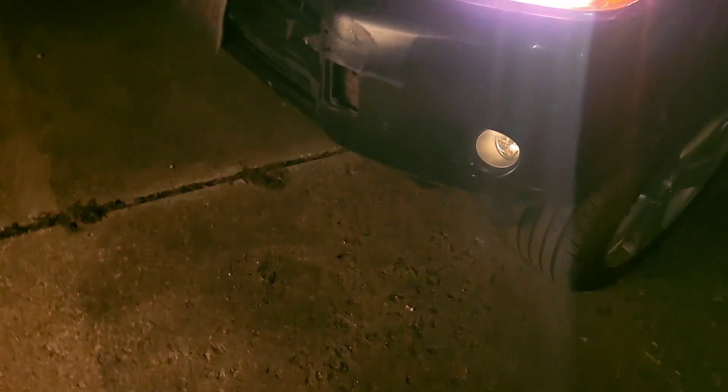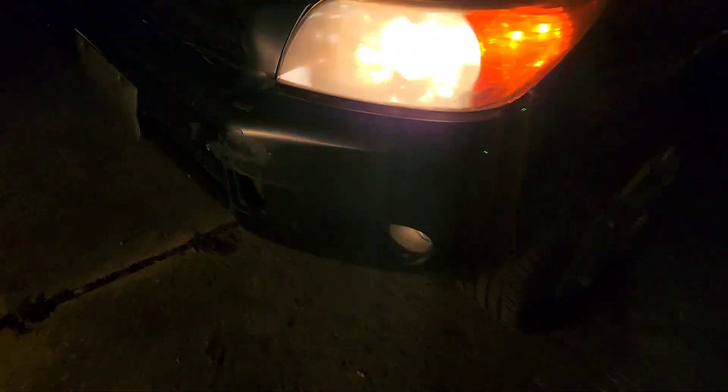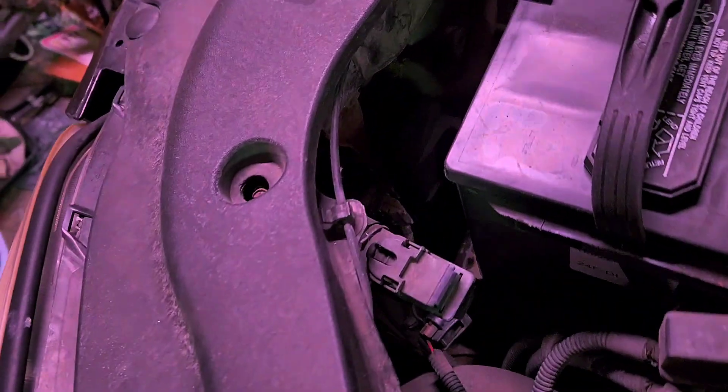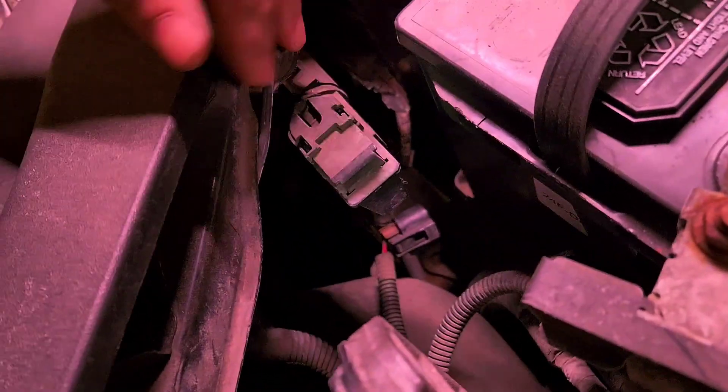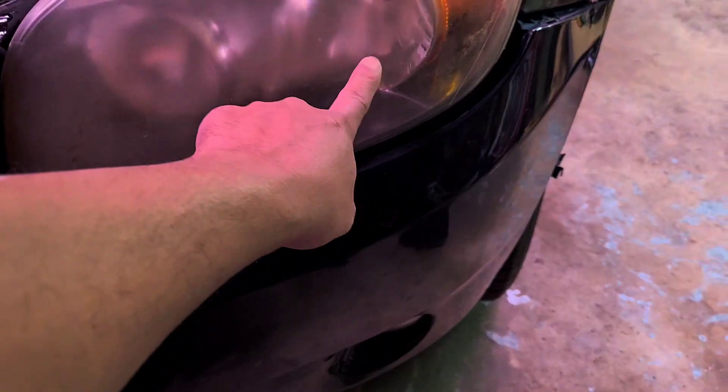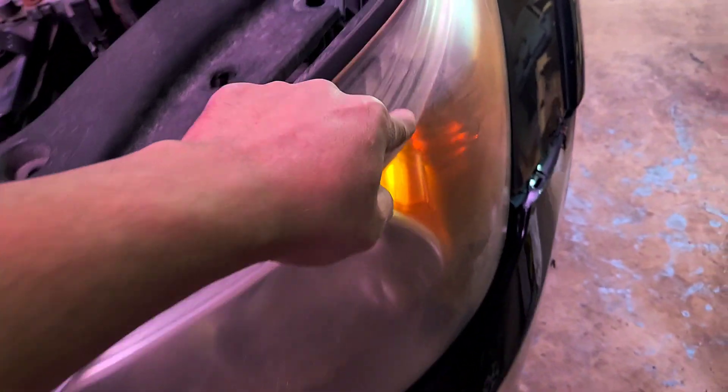Ok so something's wrong. Ok so I found a problem — I got the wrong side. I got this side, but this is the main headlight right here, so I've got to go right here.